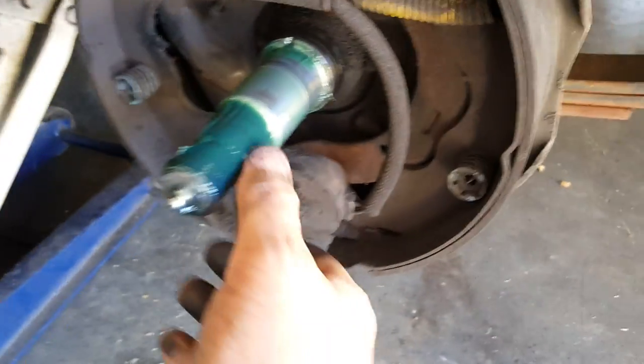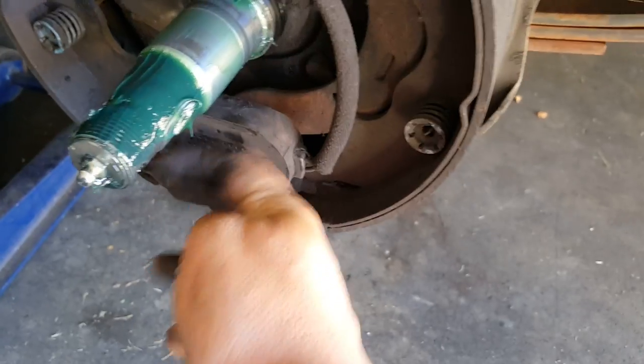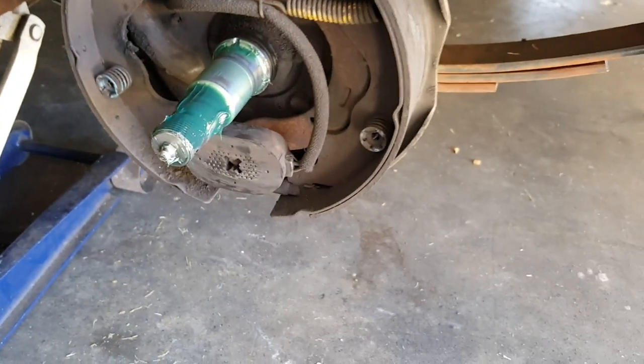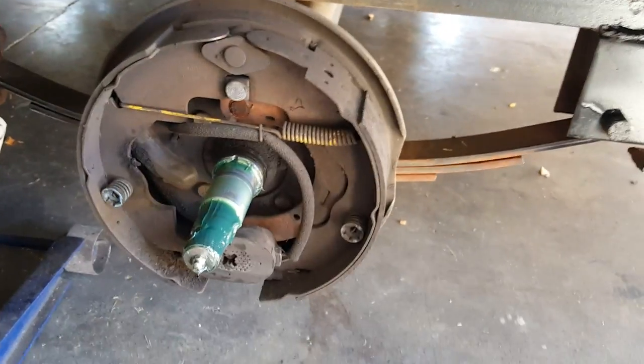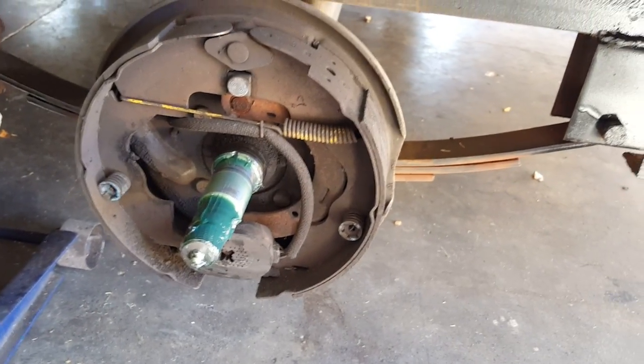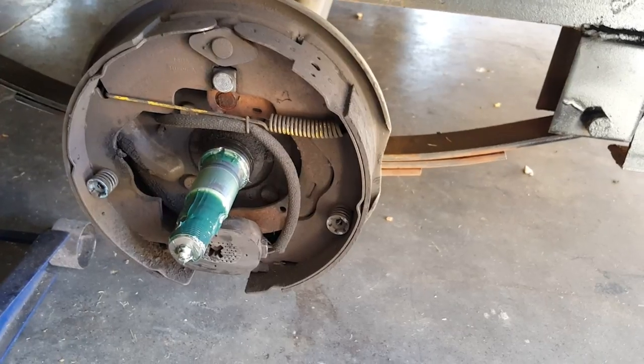If you've got this style of electric brakes on your trailer, you also want to make sure the spring behind the magnet works. This one works pretty good but it's getting a little weak. You want to make sure it has enough force to push the magnet out.